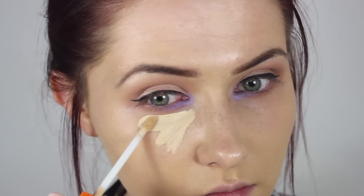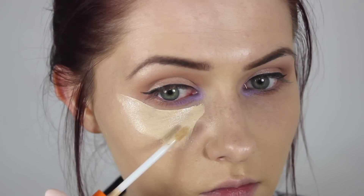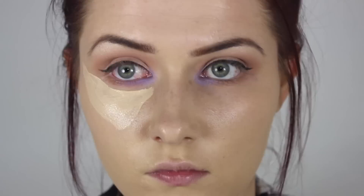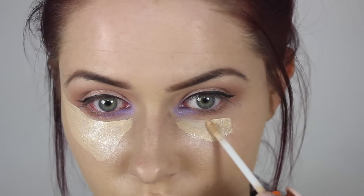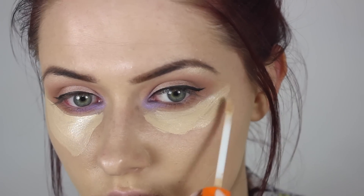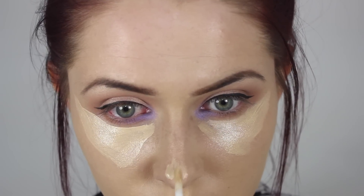Then you want to go and apply your purple shade into the inner corner of your eye. You can apply a blue shade, a pink shade, whatever colour you want — I just opted for purple as it's my favourite eyeshadow colour in the entire world. Just apply this to the inner corner of your eye.